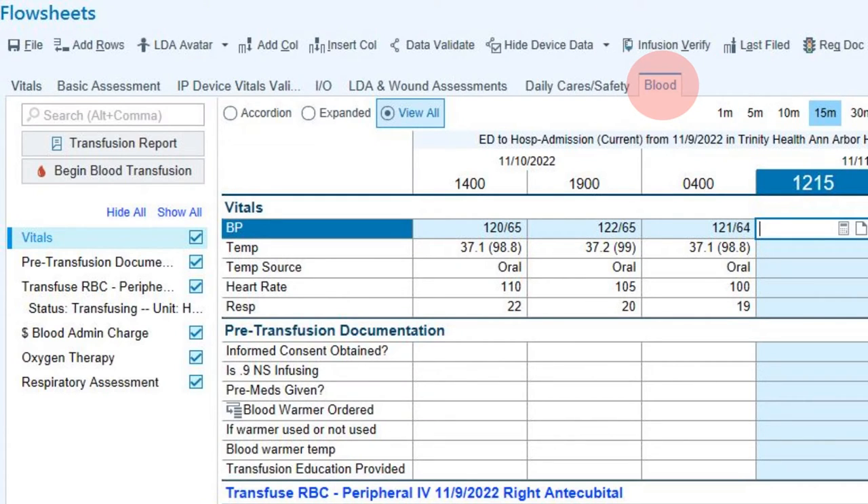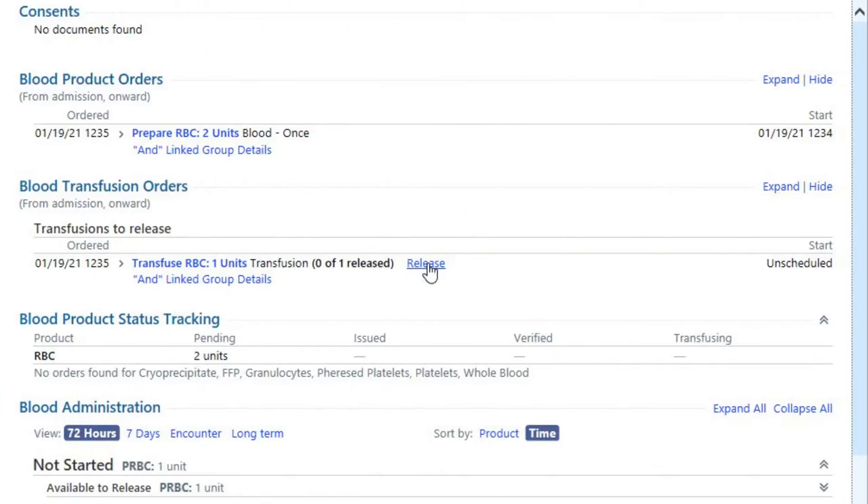You're now ready to release the blood product. Go to the blood tab in the flow sheets and click on transfusion report in the left column. A new window will open — click on the release hyperlink. This will prompt blood bank to send the blood to the floor.